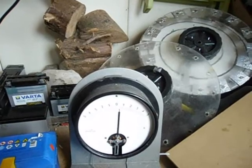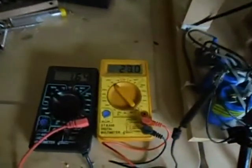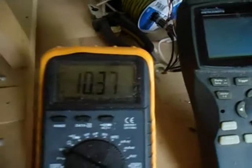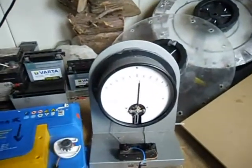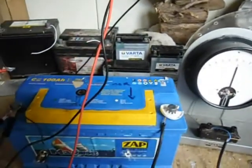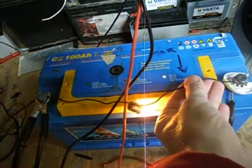Maybe the pulses are going too often — the frequency might be too high. The battery is now back to 10 volts. There's still some energy in it; it can light a small 5-watt bulb.